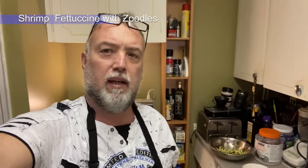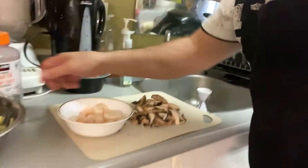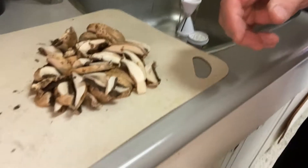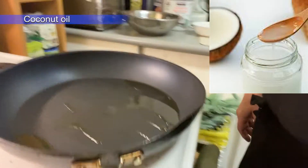Hey everybody, it's Chef Paul here. Today we're going to do a shrimp fettuccine, but we're going to use zoodles — that's zucchini twirled into noodles. We have our nice twirled zoodles, peeled shrimp, mushrooms, and a little bit of coconut oil. I like to cook in coconut oil, it's healthier. Stay tuned guys, I'm going to put all this in the pan and we're going to create some shrimp fettuccine a la zoodles.